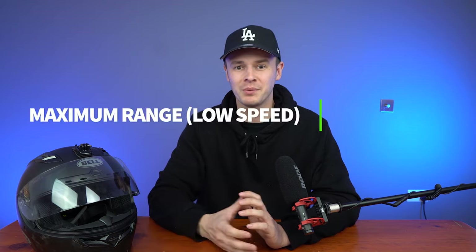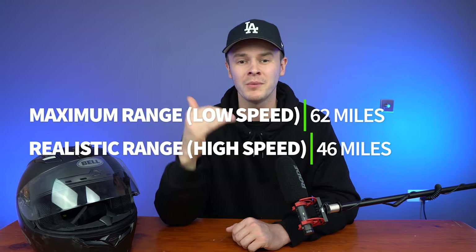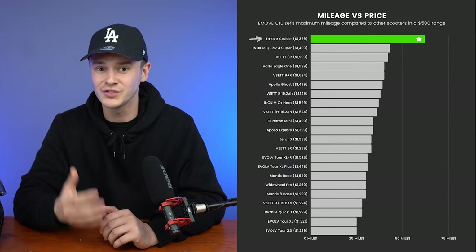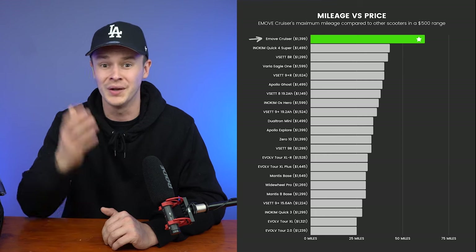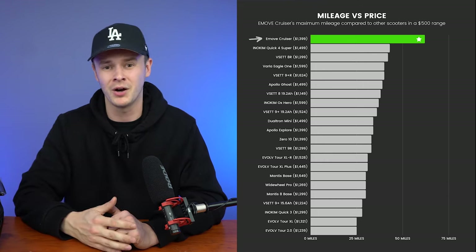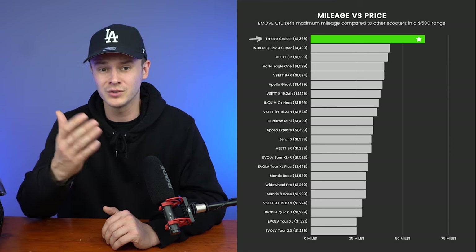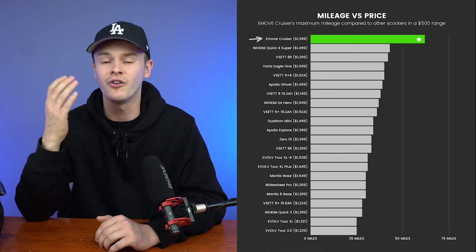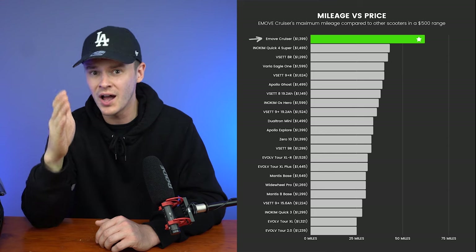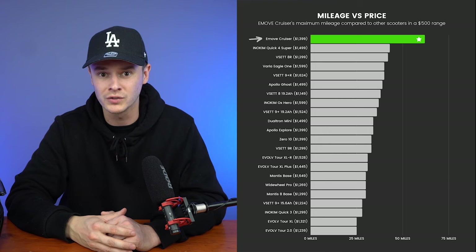Mileage is the e-move cruiser's strong suit. With a maximum range of 62 miles, the cruiser is simply unparalleled in its price and weight class. Out of 22 comparable models in its price class, the scooter tops the charts — impressively so. The next best model is the Inakim Quick 4 Super with 43 miles, which is a whopping 19 miles inferior to what the cruiser offers. The 8R is also 6 pounds lighter than the cruiser, making it ideal for more portable use, but its 48-volt 600-watt motor is significantly smaller than the cruiser's 52-volt 1,000-watt motor, so it's not as fast.